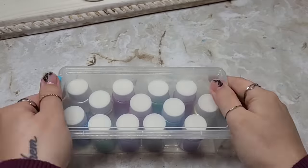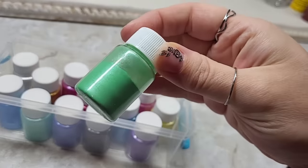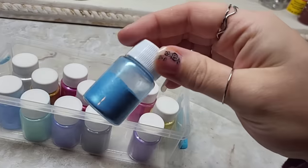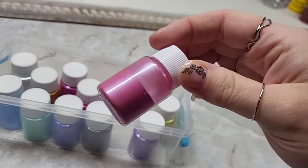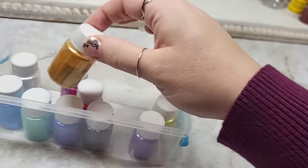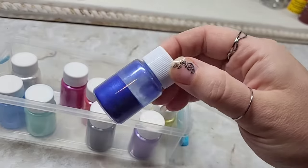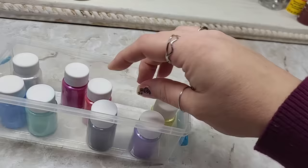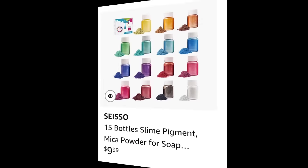Mica powder pigment is used to mix with a bunch of things. You can put it in epoxy, you can put it in soaps, you can put it in makeup. People use this to add a little bit of shimmer in all kinds of things. Just make sure whatever type of mica powder you are purchasing, the directions are followed correctly for whatever you're mixing it with. And as you can see here, there are a ton of color options for you to choose from.